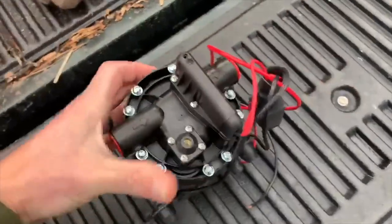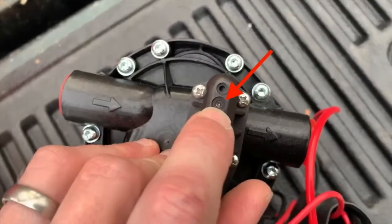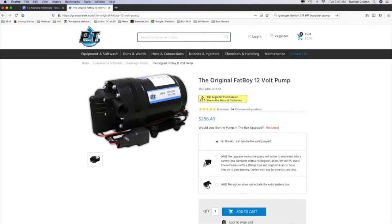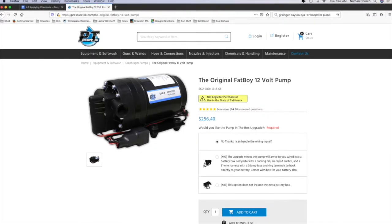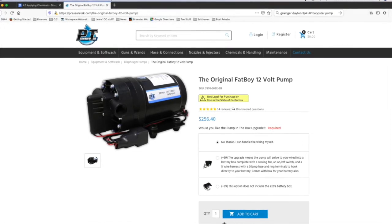The pressure was slightly adjustable, though not real easily — you use an Allen wrench on this little screw here. Being electric, some customers perceived that the process was more eco-friendly, so I just didn't argue with them on that.